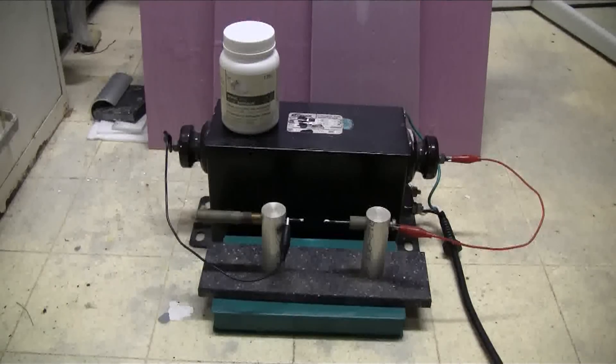Green arcs with boric acid. Here's the setup. There's a 12 kV 30 milliamp NST — that's the black box at the back. Sitting on top of it is a small plastic bottle of boric acid. In front there's a block with the tungsten electrodes about an inch apart. A little boric acid has been placed on the tip of each electrode.